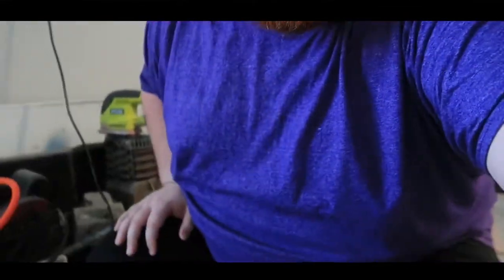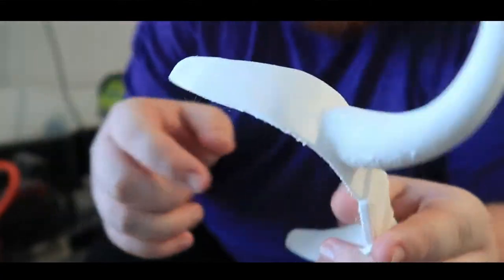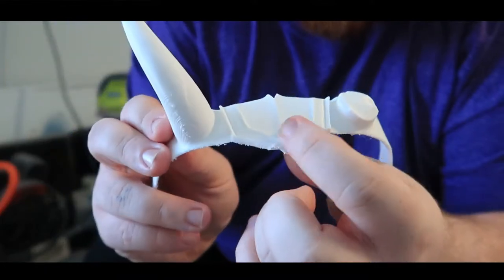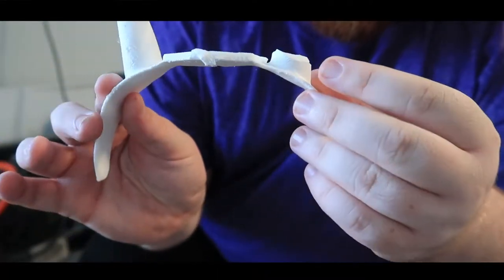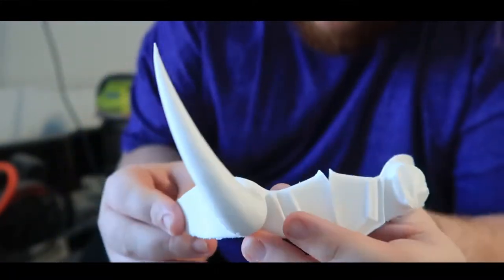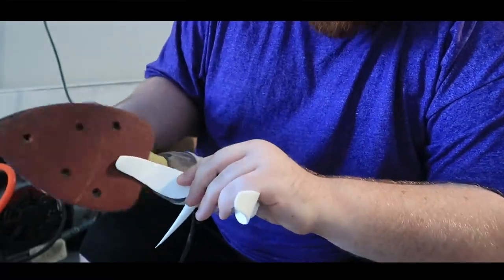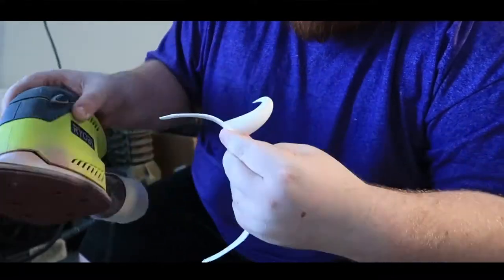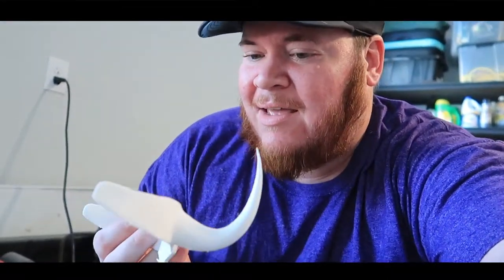I'm going to use this hand sander to make quicker work of these flat parts. But for these little more detailed spots, I'll probably have to hand sand, and I really want to be careful not to sand away these little details right there. And of course I don't want to break the horn. You really want to be careful not to stay in one spot too long because the hand sander will heat it up really quick and melt the plastic, and then you just have a whole bunch of issues. So be sure not to stay in one spot too long.